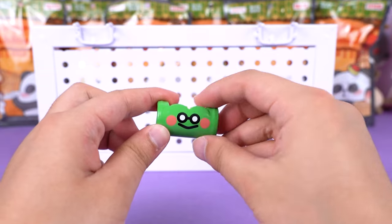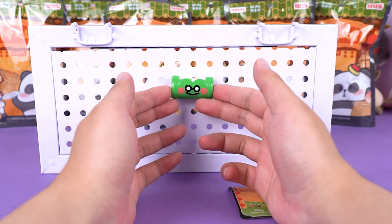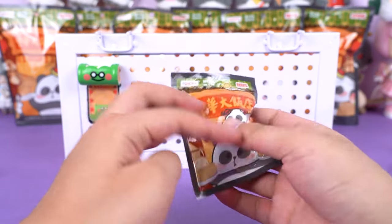The back features a magnetic design, so it can stick to fridges or other metal surfaces. It's a really, really pretty figure. Let's continue.